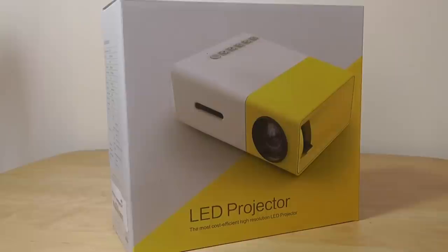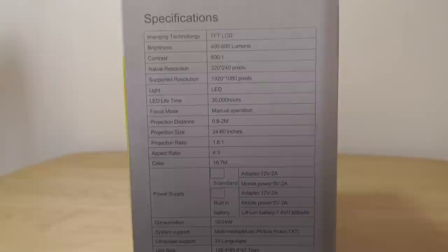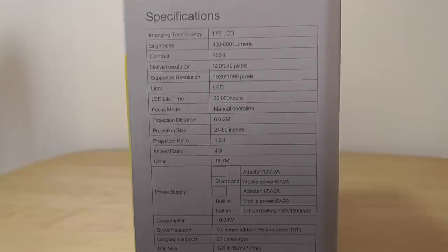In terms of specifications, it allows the unit to be very energy efficient, and you can actually connect it to a regular power bank. However, since the LED bulb is so energy efficient, you have to use this in lowly lit environments or in the dark. If you're in a bright situation, it's not going to work quite as well.